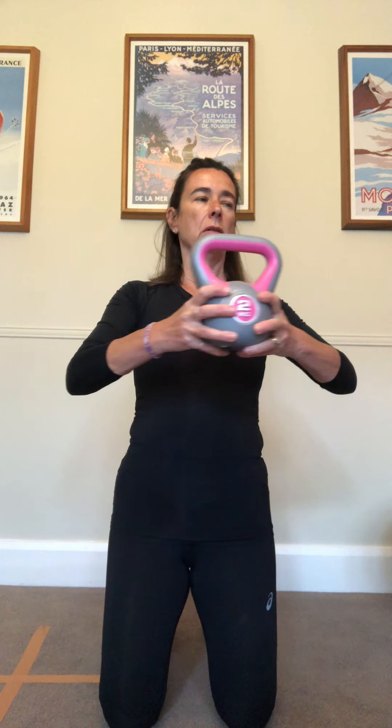Then I could go up into kneeling, and now we're starting to challenge the core a little bit. Can I move my thorax independently? Can I do it with a weight? I wouldn't hold the weight out in front of me because I'm not strong enough - lots of the athletes I treat can, but I know I can't. Keeping that pelvis nice and still and just getting that little bit of movement.